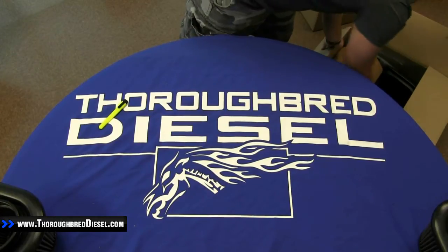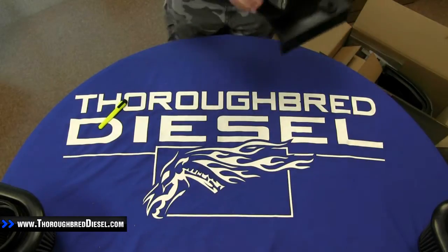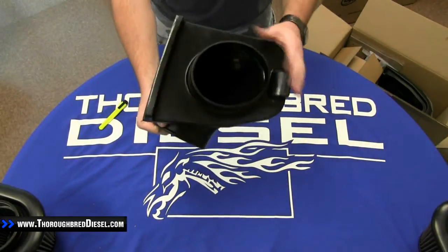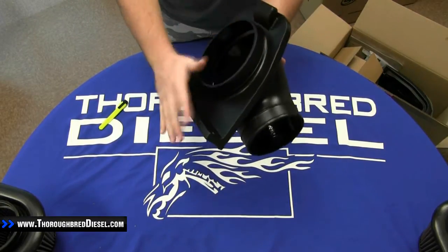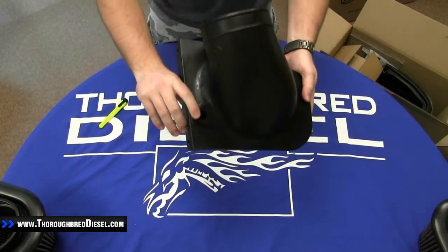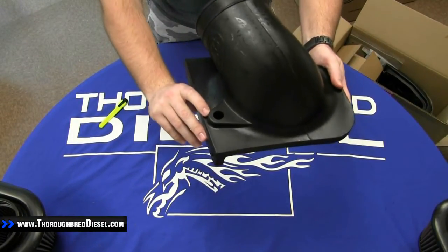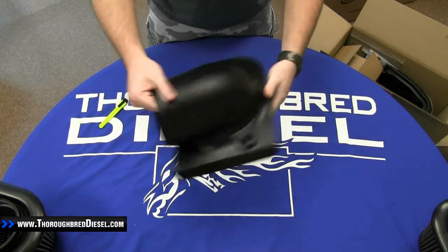We'll open the box up and pull out the first thing. The first part we come to is the first section of the tube coming out of the filter box — this is what actually mounts up to the box. You do have a spot right there for your filter minder. You can tell this is roto-molded.